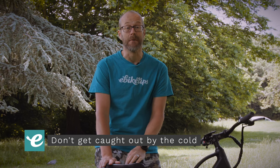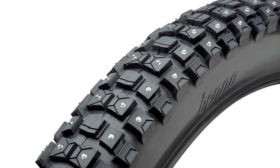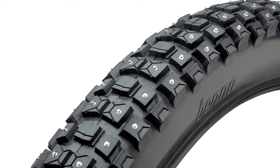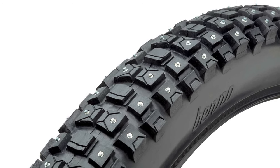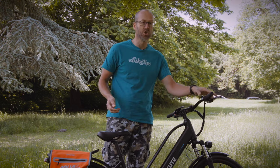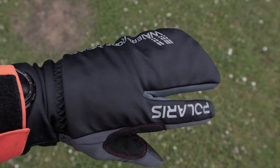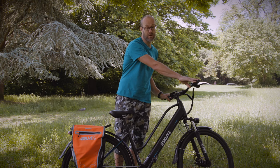Always check the weather before you head out. If it's cold enough to be icy, riding can be dangerous. You can get spiked tyres for winter if you live somewhere that ice is more than an occasional issue. Wrap up warm and pay particular attention to your hands — if you get numb hands then controlling the bike can get really difficult. Get some good quality gloves that are as thick as possible without affecting your ability to use the bike's controls.